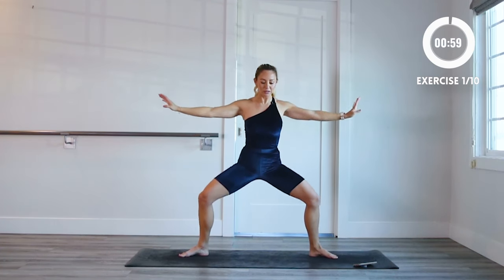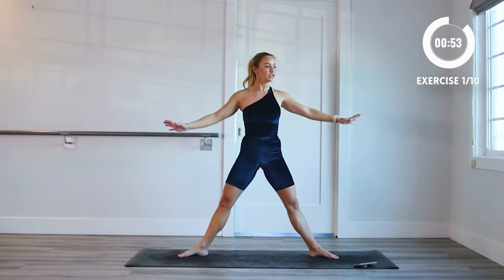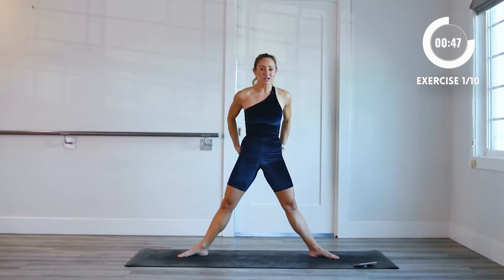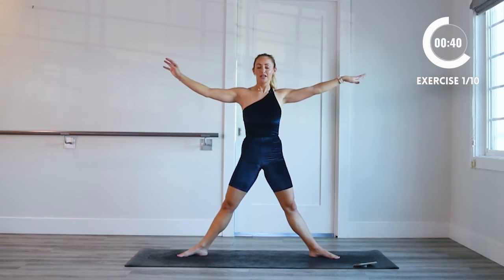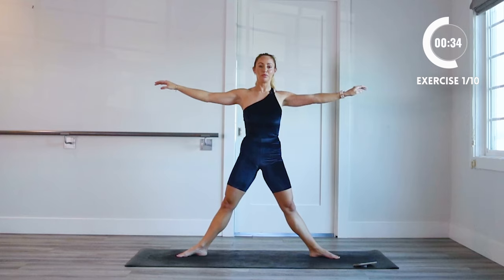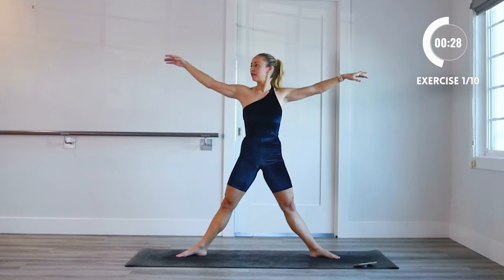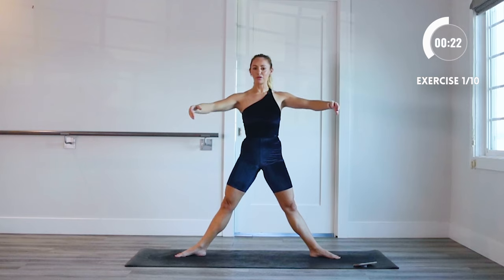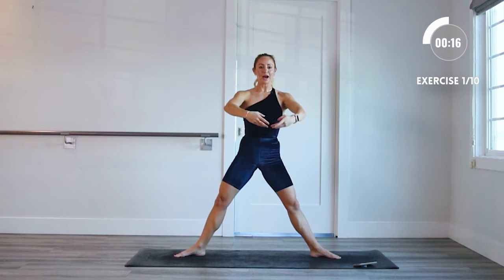We're gonna lower down into a nice deep slow plie, just like this, and then you're gonna stand all the way up. When you stand up, I want you to squeeze your inner thighs together slightly — give a little squeeze on the way up. Squeeze the glutes on the way up as well. It's important to be activating these muscles from within, creating your own resistance so you get a lot stronger and make way more effective use of your time. Nice and slow, big grand plie. My arms are just floating as if they're in the water — imagine it pushing down and then rising all the way back up.